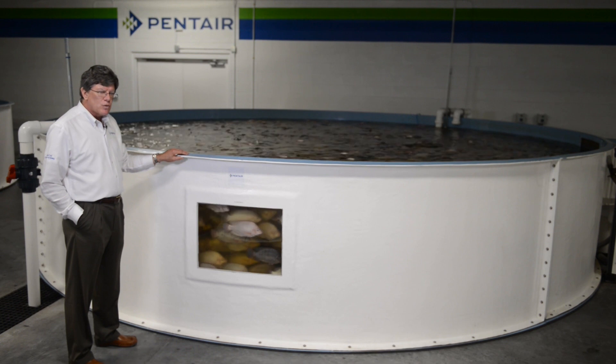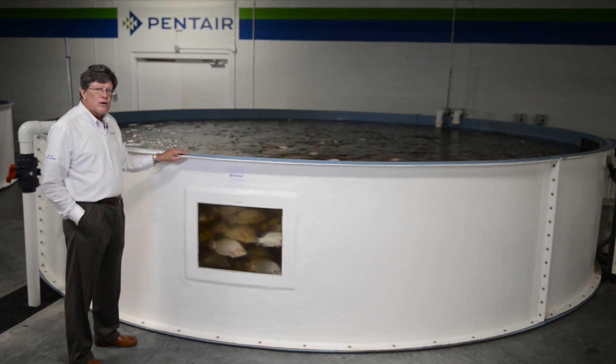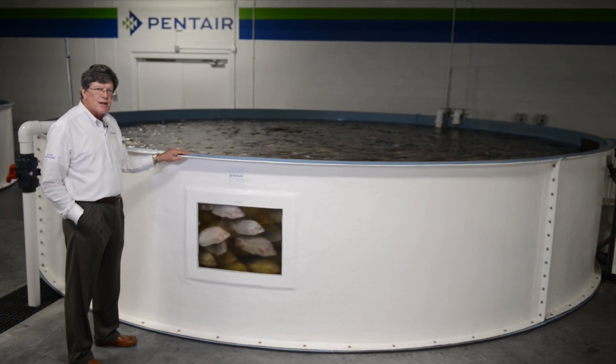This one was actually built with a side window — a viewable viewing window in the side. Custom fiberglass tank.